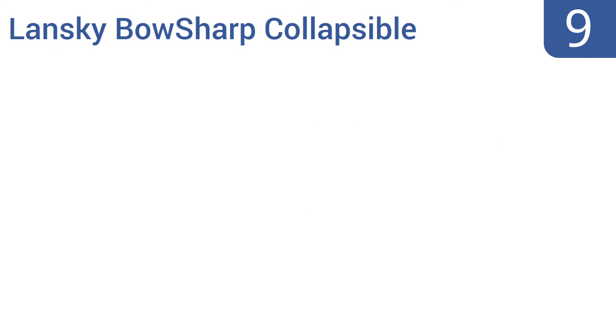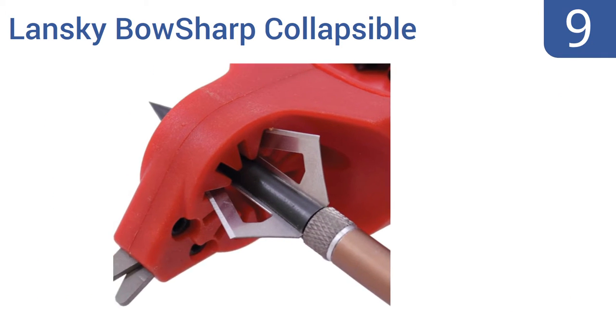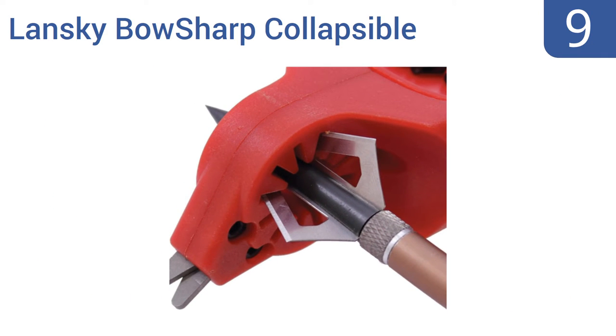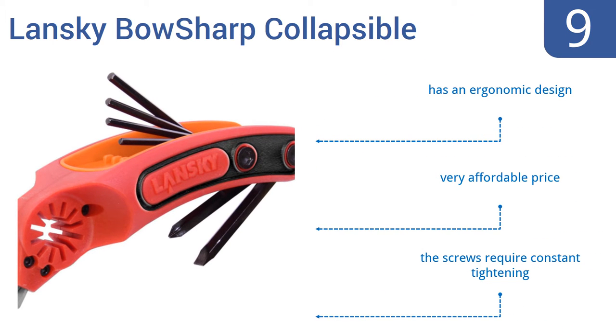At number 9, consider the Lansky BowSharp collapsible tool as the proverbial keys to your outdoor kingdom. Built into its multifunctional profile is the tungsten carbide sharpening element, integrated broadhead wrench, Phillips and flathead screwdrivers, and a set of eight Allen wrenches.